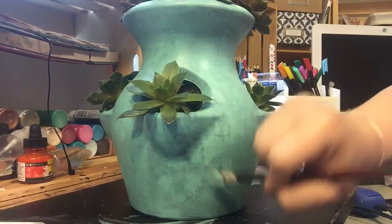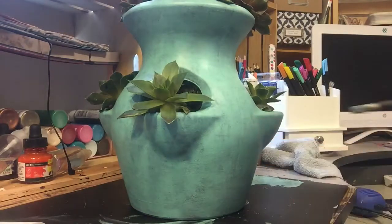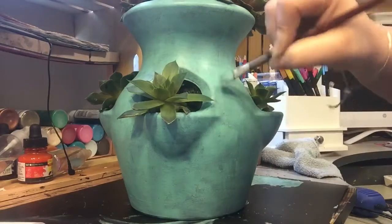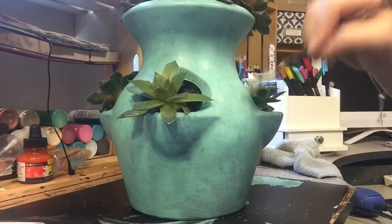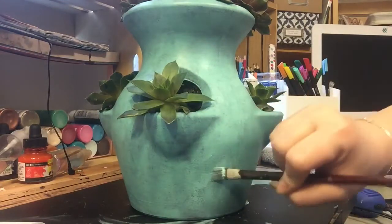As you can see here, I'm getting towards the end of the project, and I'm just going around and adding a little bit more layering of acrylic over some of the more bare spots until I was happy with the coverage.